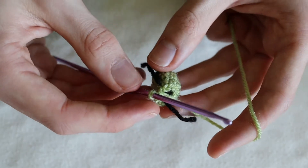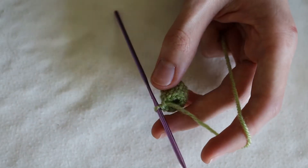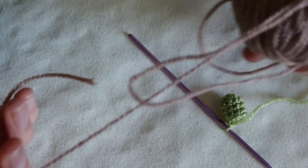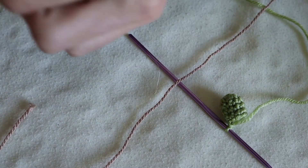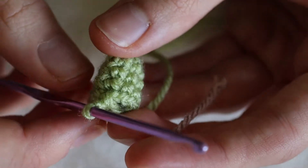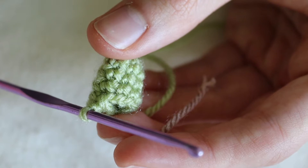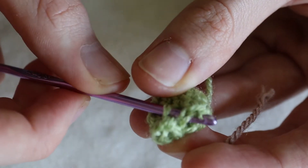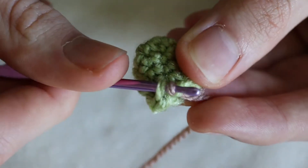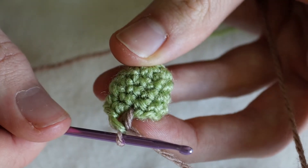Now we're going to change colour as we've finished the head. We'll pull out the marker and move on to our pale brown. To change colour, we simply carry on crocheting — insert the hook into the stitch, do a single crochet but pull the pale brown wool through, then only using the pale brown pull it through again. Now we've changed colour.